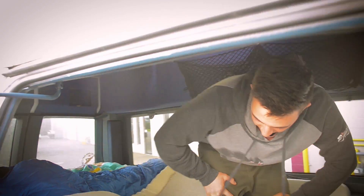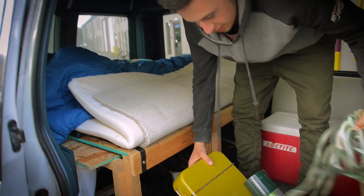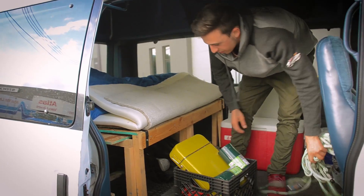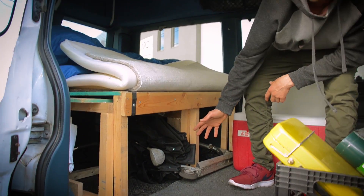We have lots of storage along the sides here, and on the other side there's more storage too. What we used for storage underneath was just milk crates — it fit perfectly under there and you could even stack stuff up on top. We also had extra storage on the side with our fold-out tables there.